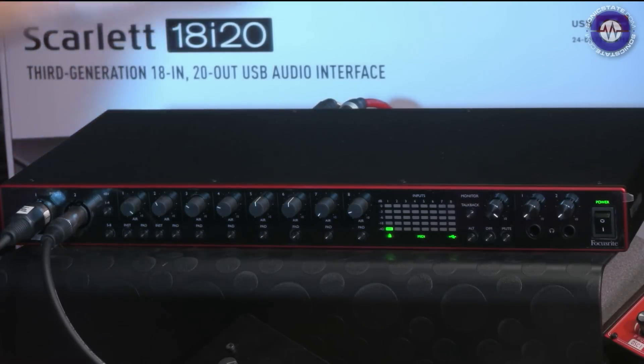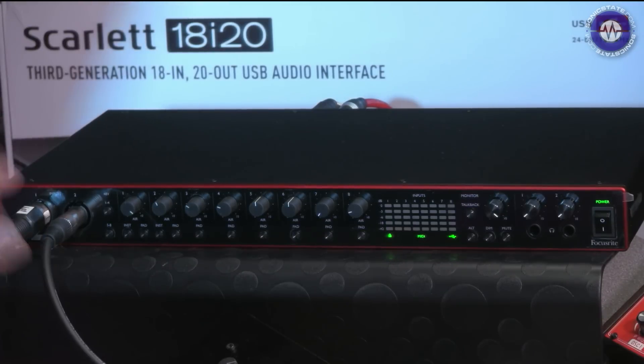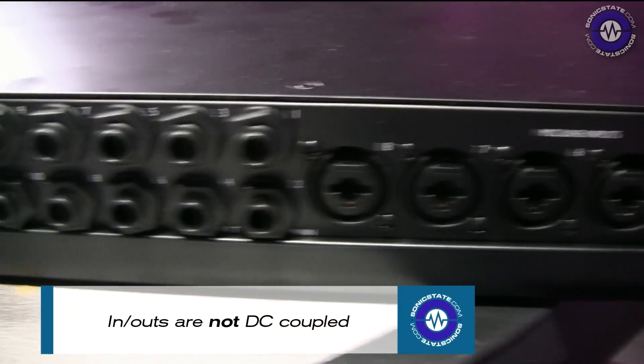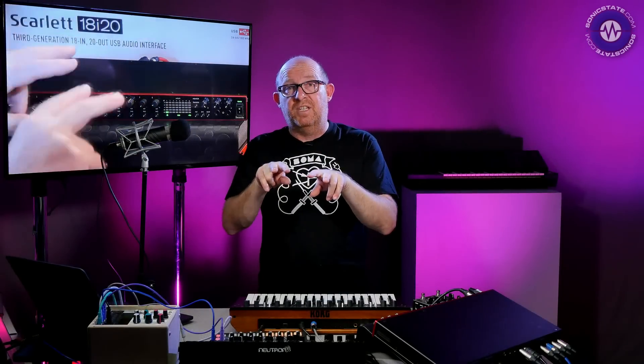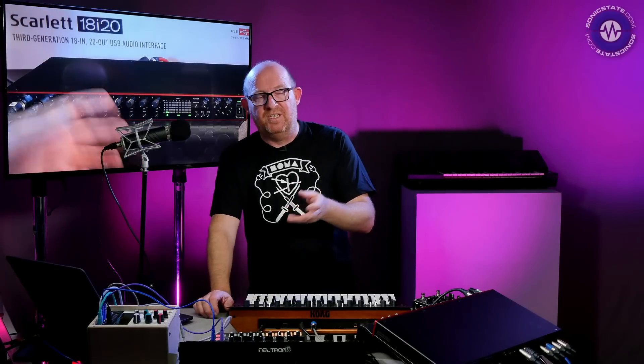First of all, let's take a look at the unit. It comes in the box with rack ears that you can stick on, so it will rack mount. We've got two combo inputs on the front which can be switched to instrument inputs, then there's another six on the back. There are also ten analog outputs. Then there are two sets of ADAT out. The reason there are two sets is because if you're running at 96k you need to use two pipes, but essentially you only get eight I/O from the ADAT. So you don't get 16 ADATs - you get eight ADATs, but up to 96k.